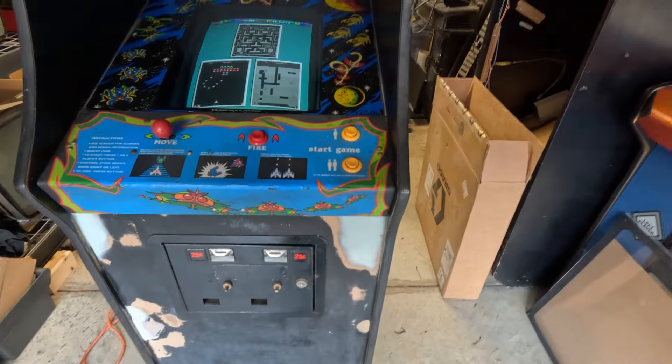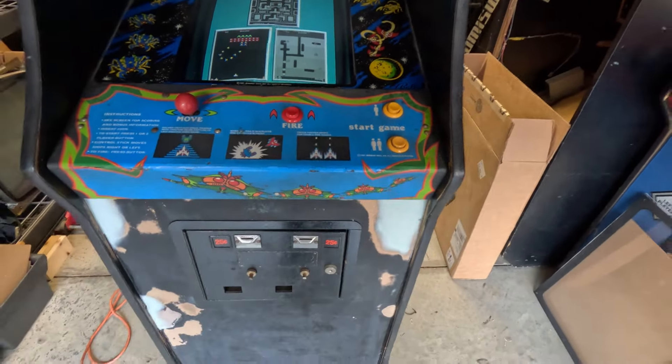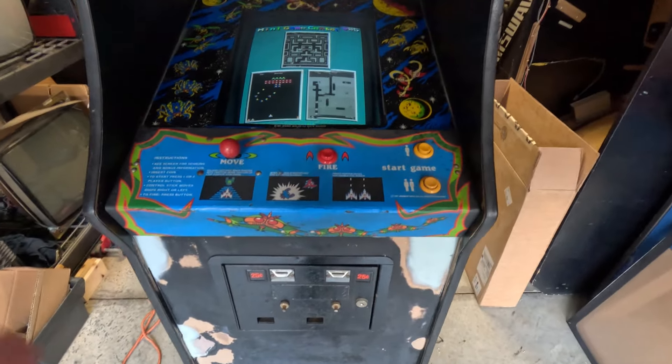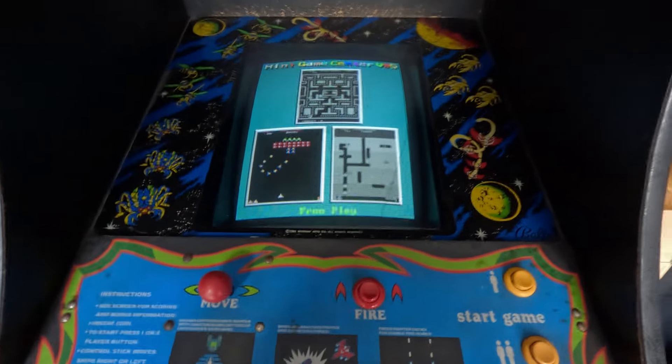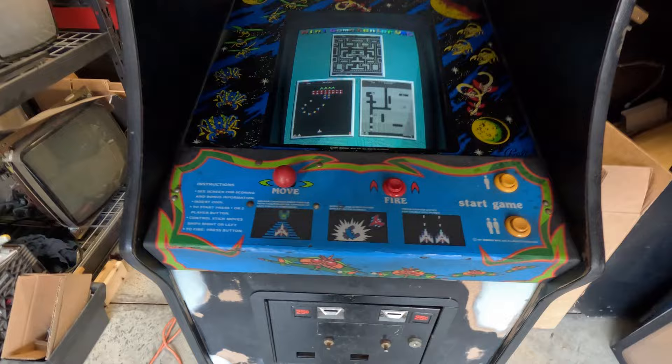The kit gives you a brand new control panel already populated, also with the art for Gallagher, and you can get a trackball too if you wanted. You can also get a 60-in-one board. I just never got around to it because I did this and it's a Gallagher — I really only cared about playing Gallagher on it.